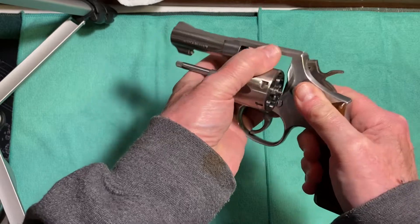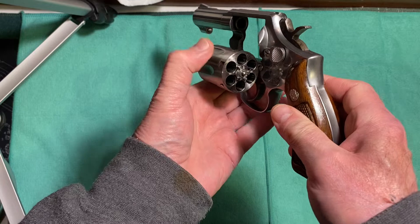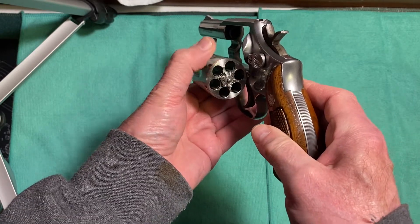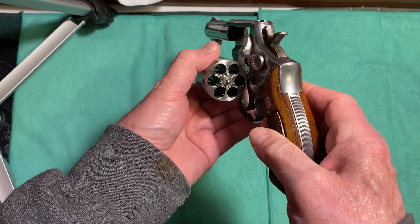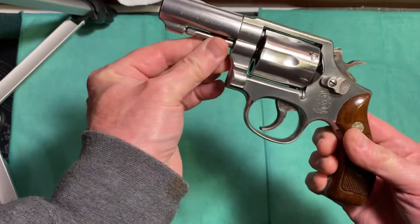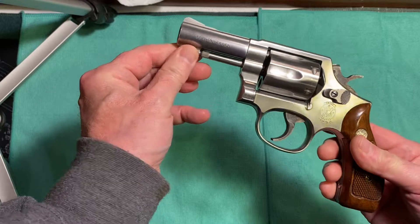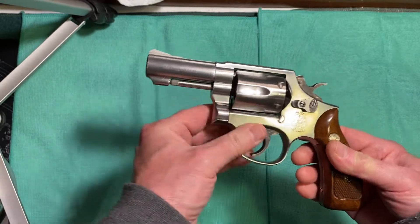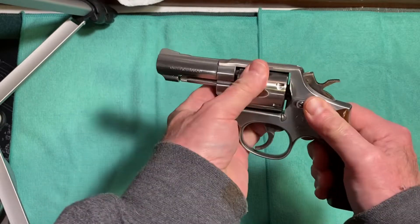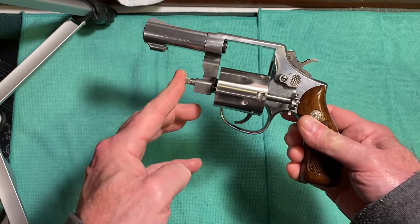I'll show you that the gun is unloaded. It has a six-round cylinder that will fire .357 Magnum or .38 Special. The ejector rod is exposed underneath the barrel, unlike a lot of other revolvers that have a shroud — this one is exposed. It's a full-length ejector rod, so it gets spent casings out without any trouble.